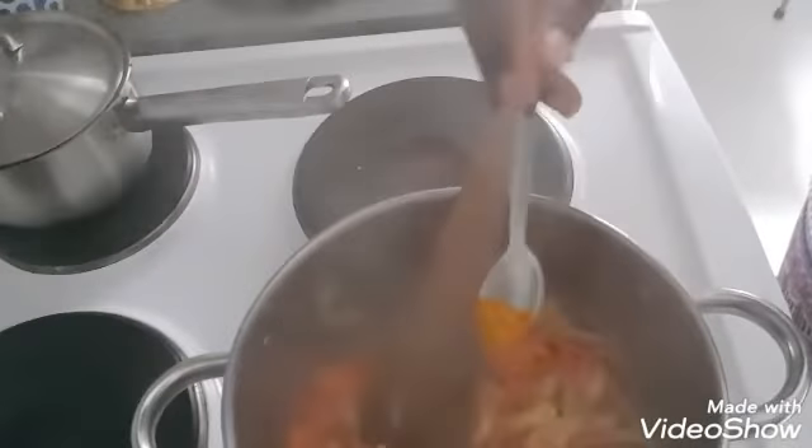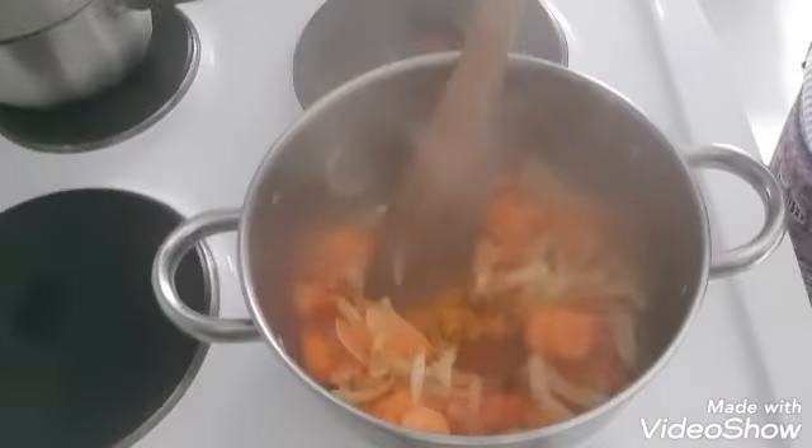Even before we add the pepper, we will add it and mix it. We could cook the pepper a little. When we add the pepper, we will cook it a little before we put it in. The pepper is then set aside.